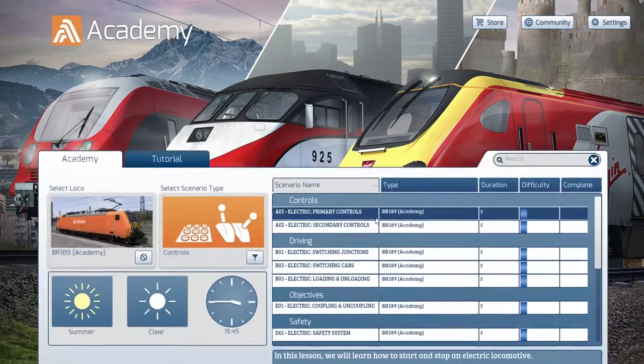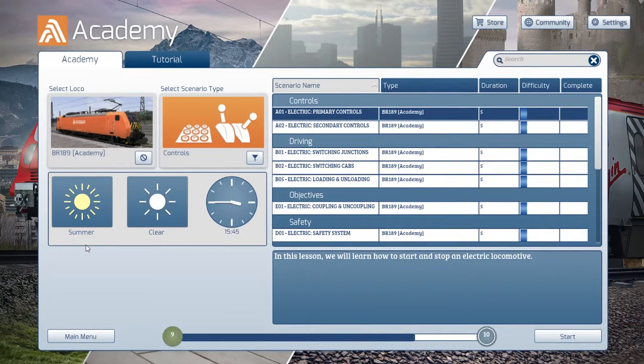Today we're going into the academy and we're going to be doing the BR189 Academy electric primary controls. Apparently it's summer, it's clear, and it's 1545. What an oddly specific time for a train to leave, considering it's just training.